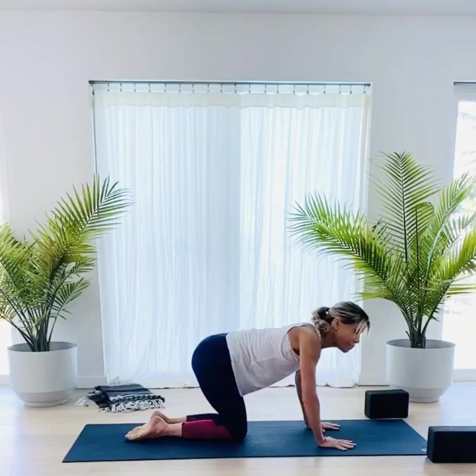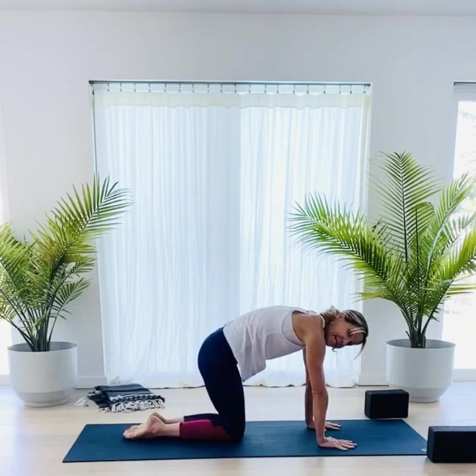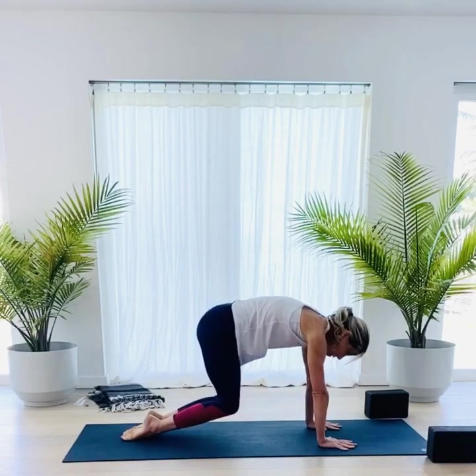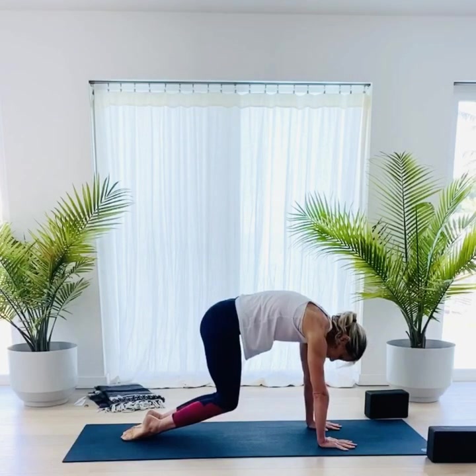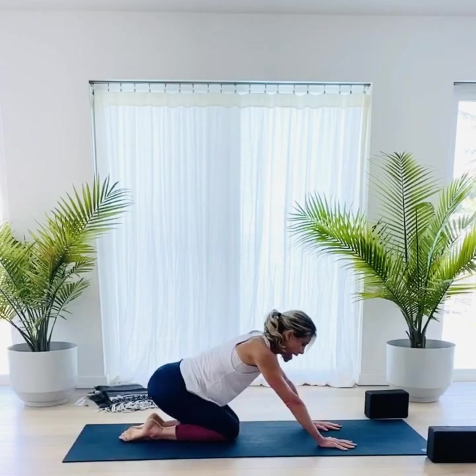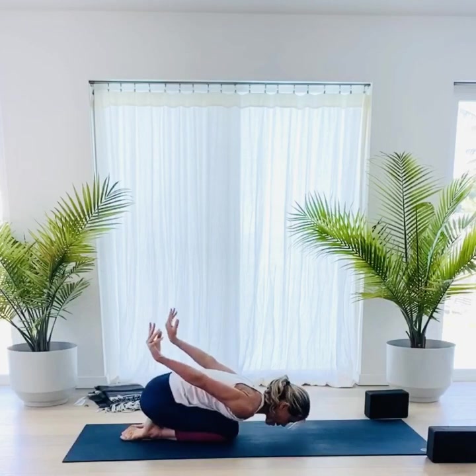Round your back as much as you can, press up, pressing into the tops of the toes, and lift the knees a little bit. Stay here for five, four — eyes of the elbows facing towards each other — three, press the shoulder blades up, two, and one. Bring the knees down, take yourself back to child's pose. Sweep your hands back behind you, forehead presses down.